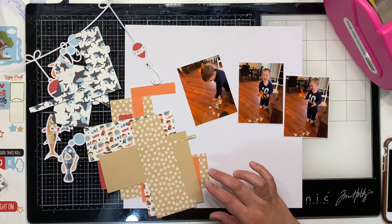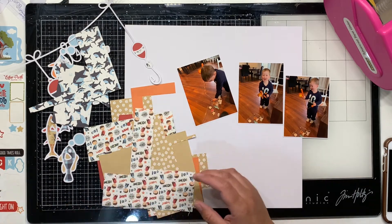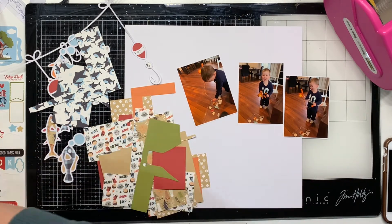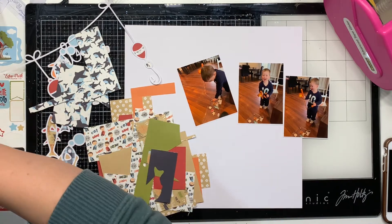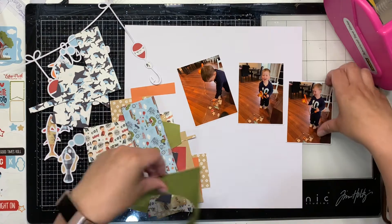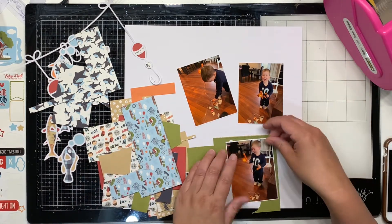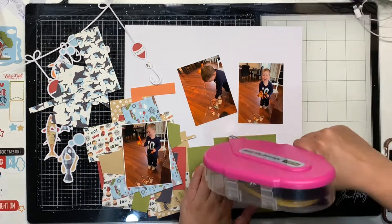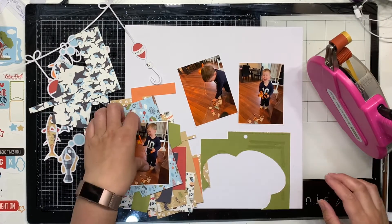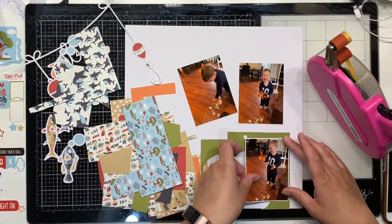I love this cut file - it's nice and simple. There's a cute fishing line with some hooks as well as some fish and I just thought it would work really well with these photos. White background meant there was a lot of scope to do pretty much whatever I wanted. I am using the All Boy Collection from Echo Park, Simple Stories.